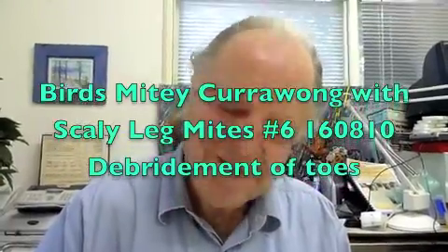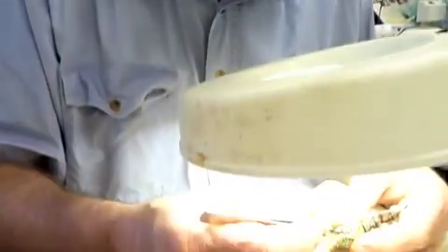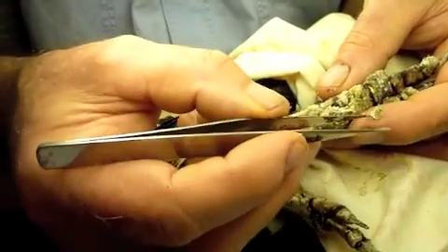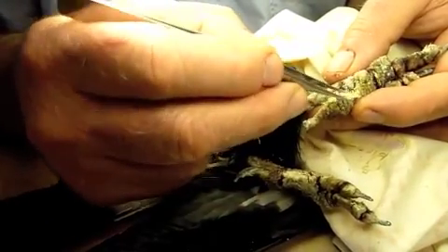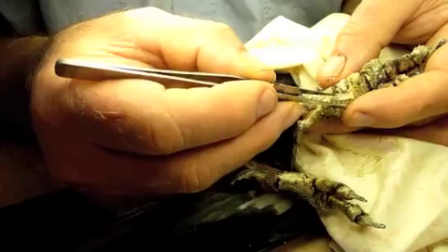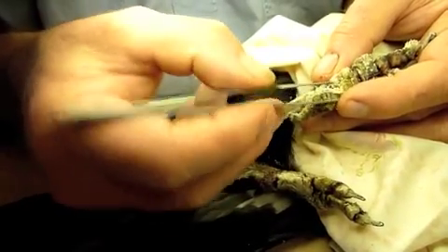I'm just removing some of the excess scale as a starter to free up the circulation to some of his toes, going very gently here and rotating, just taking off bits of the coral-like growth. After we've killed the mites with the moxidectin and when it's had time to work and we've got a few layers of new skin coming through without the mites still breeding in it, we'll find it very much easier to peel off some of this tissue.